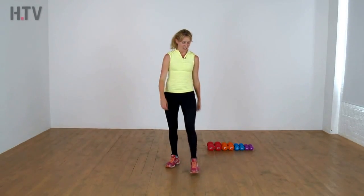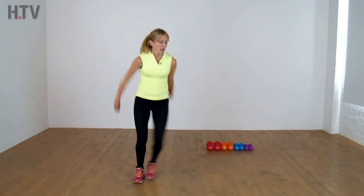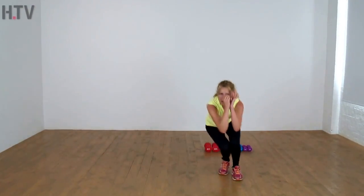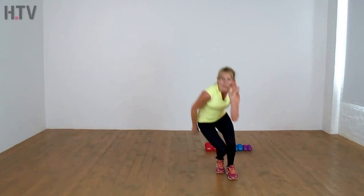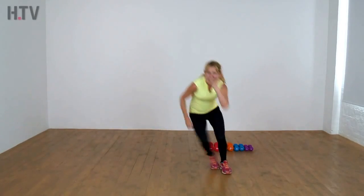Relax, shake it out, and come back to our skaters. Remember, it's not a side step — get all the way down, give me a squat, power push from side to side. Get right down and again, keep it moving. Four more and shake it out.